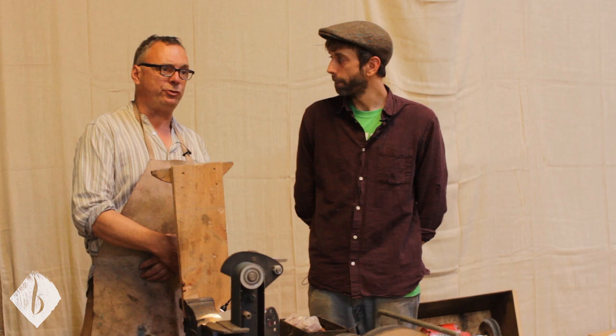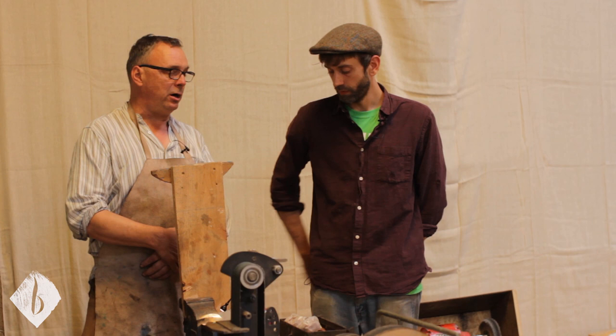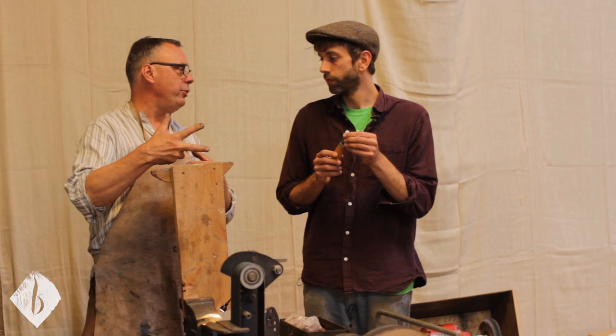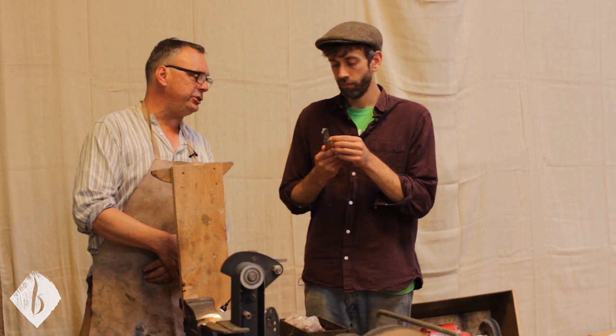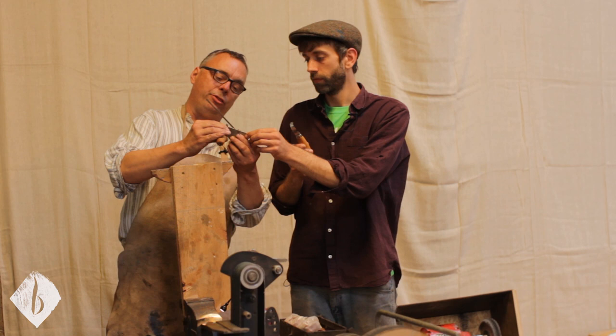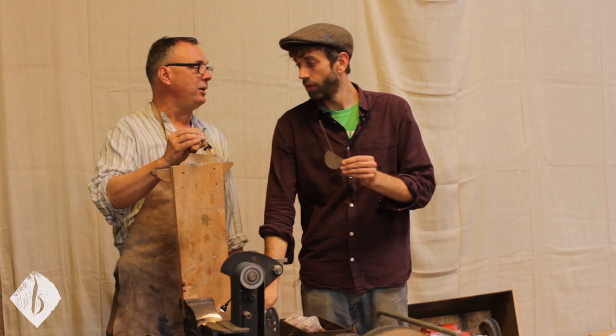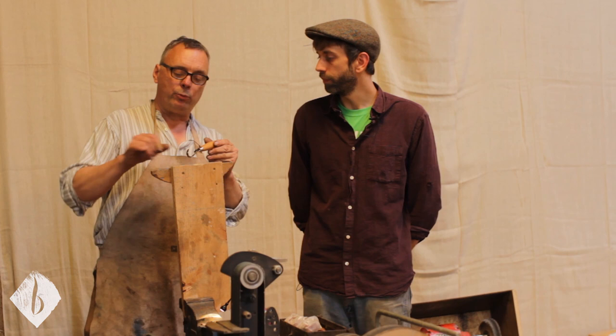Most spoon knives tend to get worse and worse over time, developing a more obtuse grind. If we have a really obtuse grind, it just forces its way through the wood — it's not cutting, it's splitting, and we tire a lot quicker. We need a quite acute edge on our spoon knives, something from about 20 to 25 degrees. Unfortunately it's really difficult to measure the bevel angle, because it's a convex surface we're measuring — there are no flats — and it's right on the very edge that we need to measure.